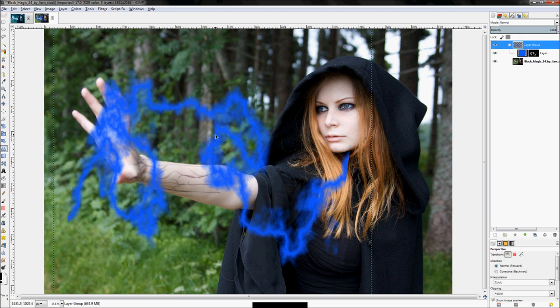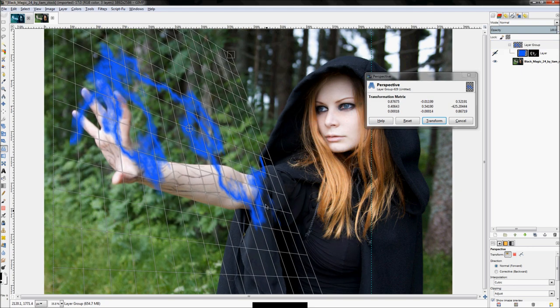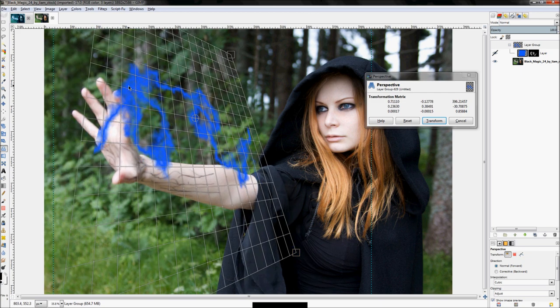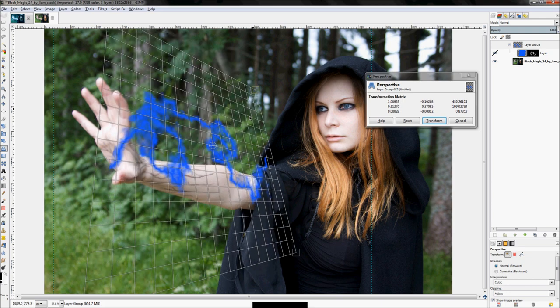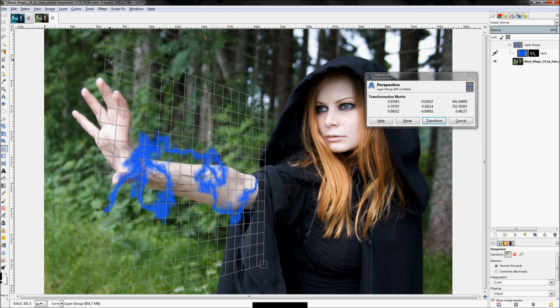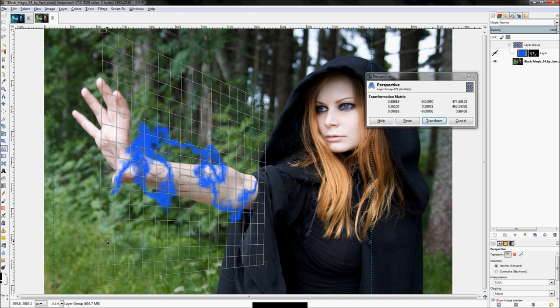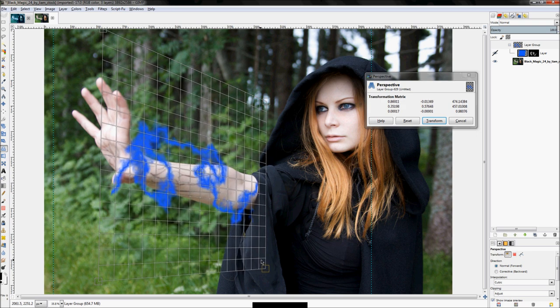Click your Perspective tool, click on your layer group, then click on the actual image to activate it. Hide the layer group and pull on the four corners of the image to match the plane of the arm. Move the corners around — maybe like that, maybe like that. We might have the bolt go behind the arm and up around the thumb. Once you're happy with your transformation, click Transform.